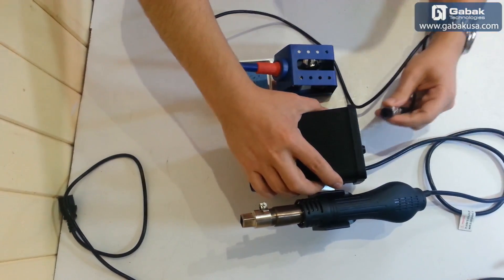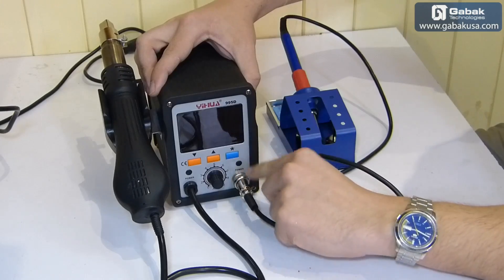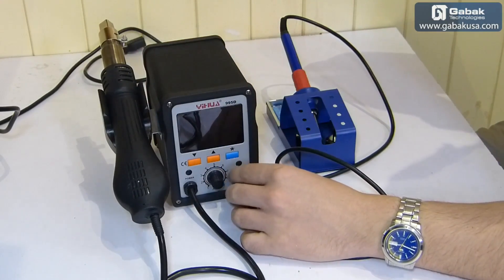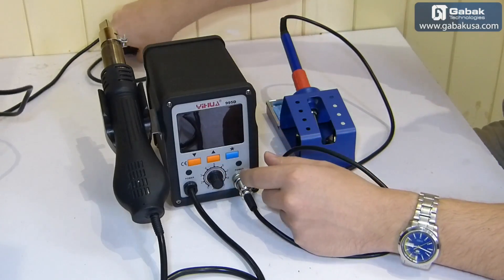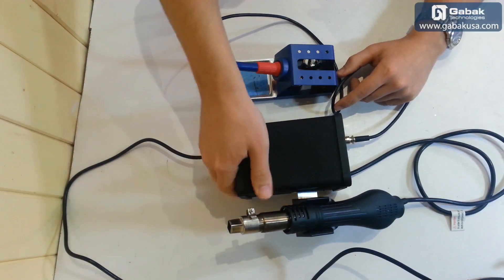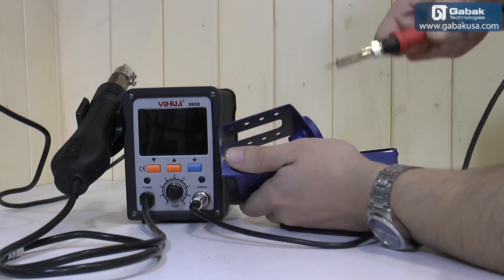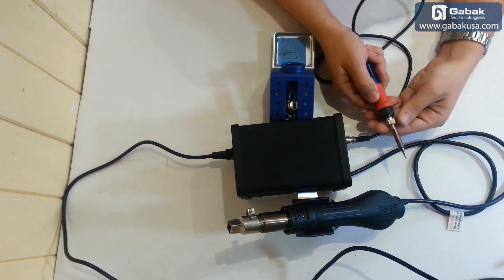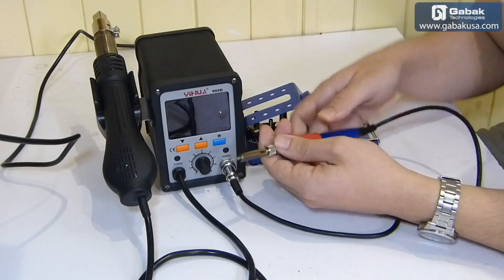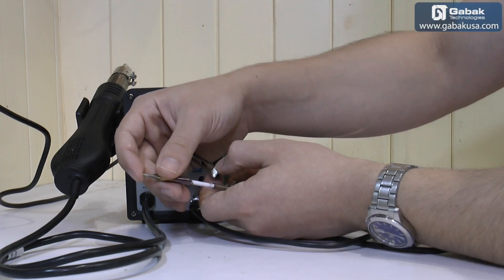Now we are going to connect it and I'll show you how it works. The connector has one position so you are not going to be able to put it in backwards. Once it's tight we're going to plug it in. Now I'll show you the soldering iron itself — if you want to change the tips, you unscrew this nut, it comes apart, and then you can put in the one you want — thinner or wider.